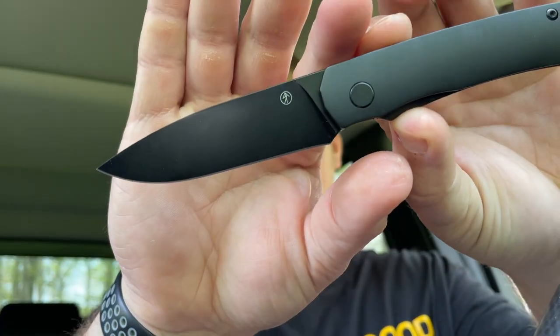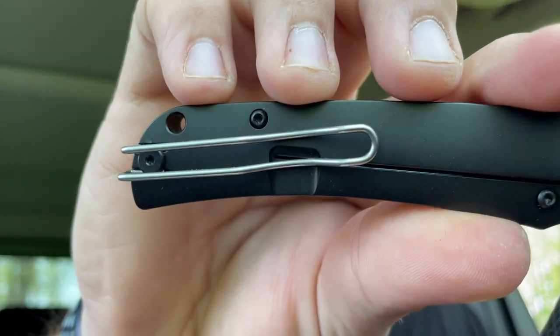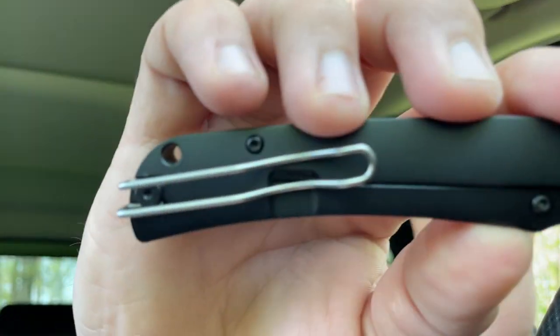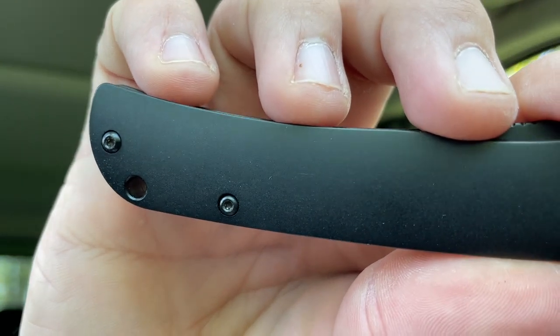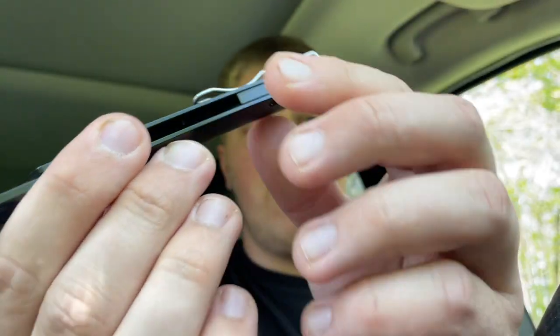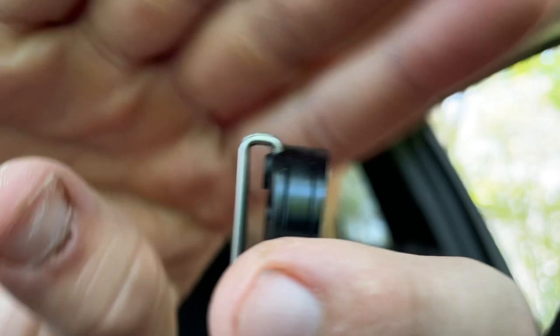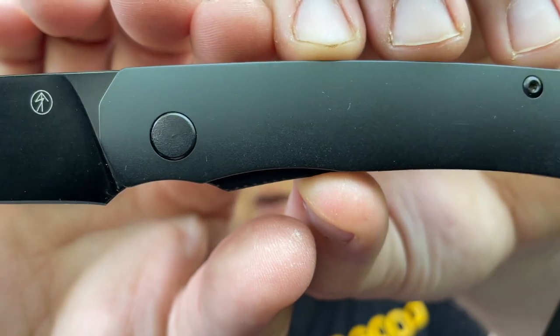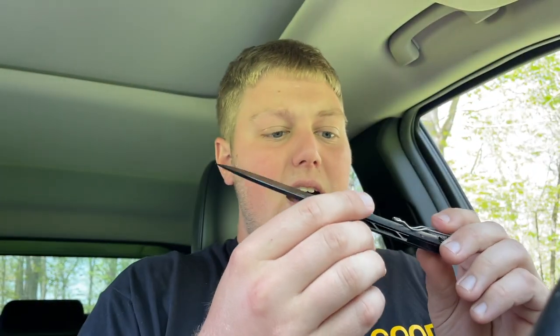It is rocking a DLC coated blade — it's a fully blacked-out knife except for the loop-over style wire pocket clip. I really would have liked to see the clip be black as well just to complete that sinister and menacing look. It's not reversible, which I thought was a little bit of a missed opportunity. The clip goes deeper than the knife itself, which is really cool — it's a super deep carry. It is a frame lock with a lock bar insert, and you have a lot of lock bar access, which is nice. It's on bearings.